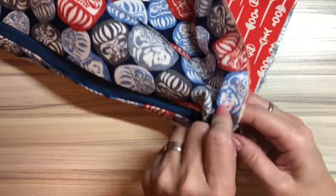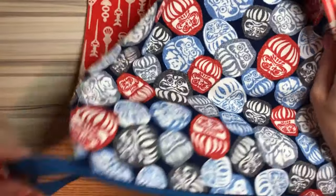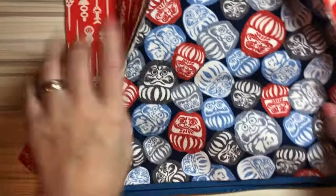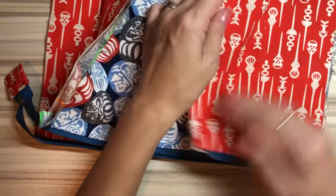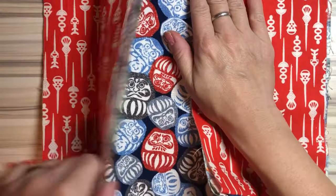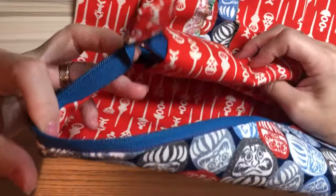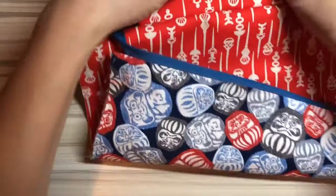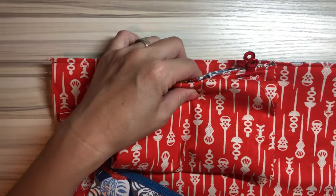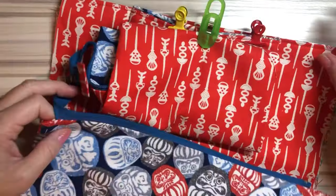Open the zipper wide. Fold the zipper tail and roll up just one side of the zipper fabric, then use one more clip to secure.